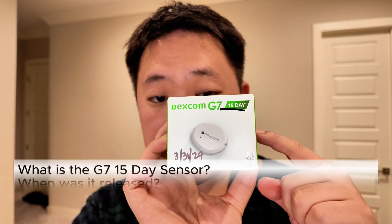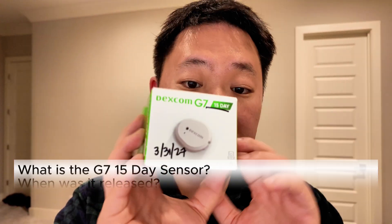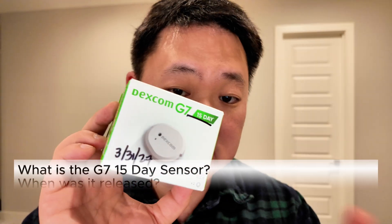The 15-day product is a different sensor than the 10-day version, but it looks visually identical and it has a very similar looking box. Like the G7 10-day, it does have a 12-hour grace period, so it's technically a 15 and a half day sensor.